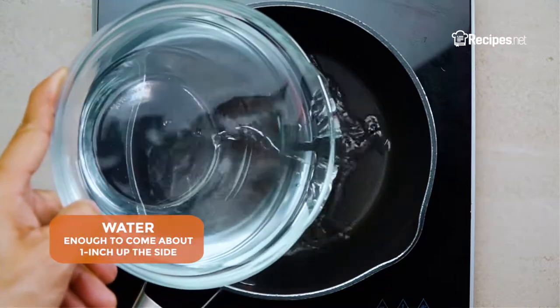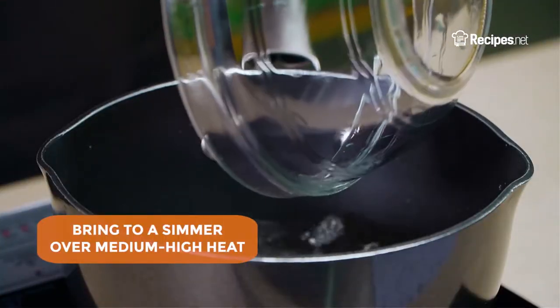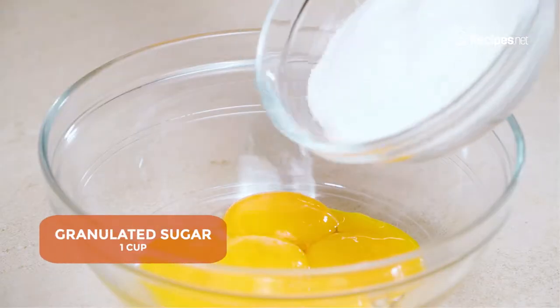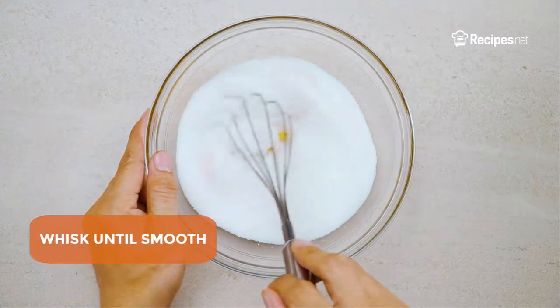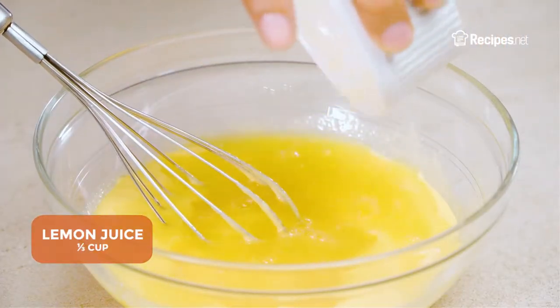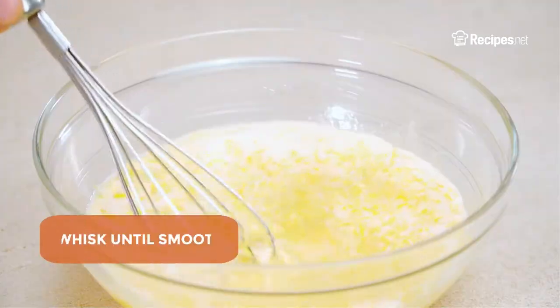In a saucepan, add the water and bring to a simmer over medium-high heat. Meanwhile, add the egg yolks and granulated sugar in a mixing bowl, then whisk until smooth. Add in the lemon juice and lemon zest, then whisk once more until smooth.